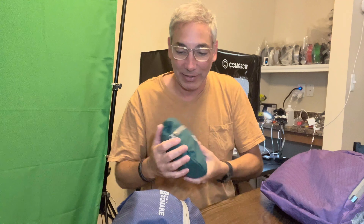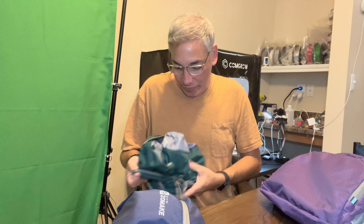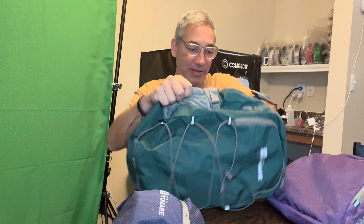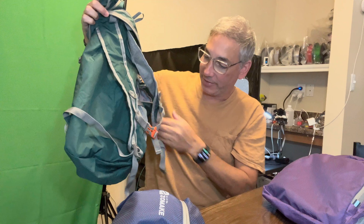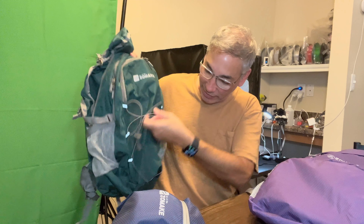Now we're moving on to the second one. This one feels a little heavier, so maybe it's the biggest one. This one is a bit of a different style — it's still got the straps on the back with the chest strap, and it's got a couple of little hooks. It has pockets on the sides too. Up front, instead of having a little pouch pocket, this one has bungee cords so you can strap stuff in there.